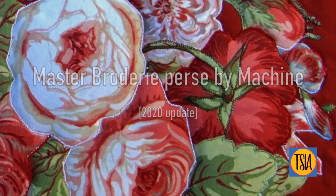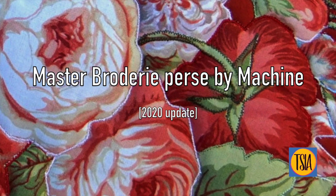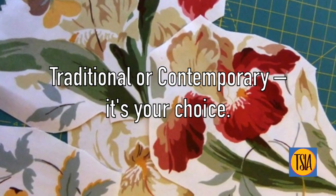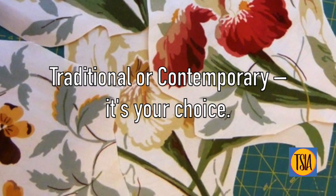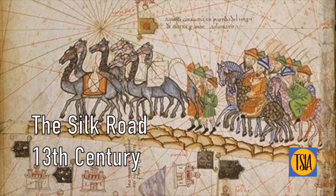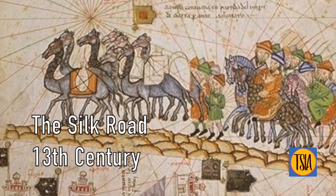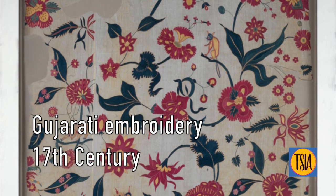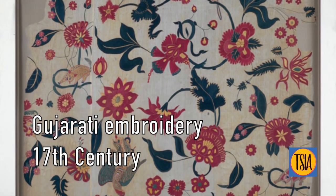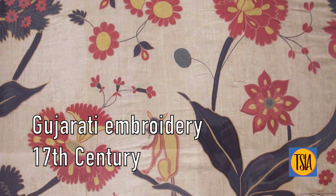Using brodery perse allows you to take a traditional or contemporary angle on an ancient appliqué technique that is still in use today. Although the technique of brodery perse reaches back several centuries, its origins in embroidery and appliqué go much deeper — people have embellished cloth with stitch for thousands of years, with each generation exploring innovative approaches to their designs.